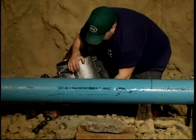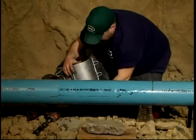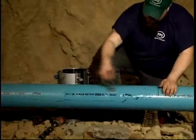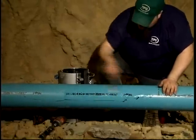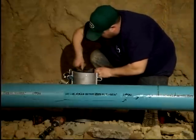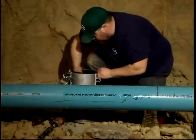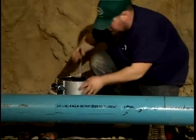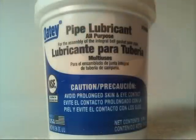Now lubricate the pipe surface, all tapping sleeve gasket surfaces, and the spanner plate surfaces with a mixture of liquid dish soap and water. Do not use grease or pipe lubricant except where otherwise specifically instructed. For AC pipe, ductile iron, and cast iron pipe, lubricate all surfaces with NSF approved pipe lube.